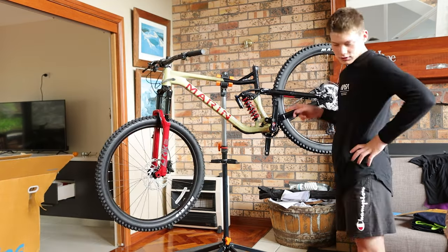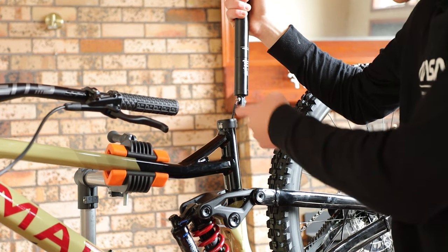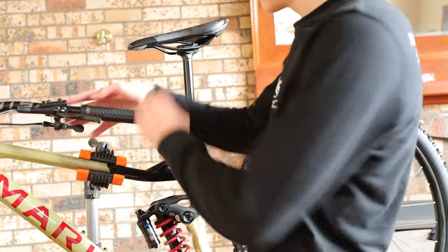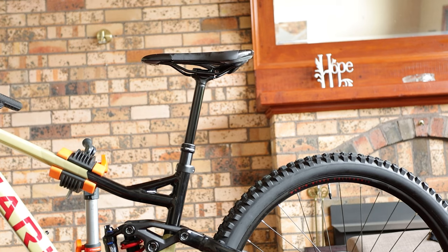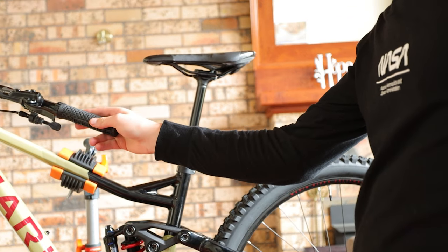Actually, let's do the bars first. I'm so indecisive. Yes, like that — got it. This is always a hard part. Let's do the dropper. It turns out if you turn the seat post upside down it makes everything easier. The dropper remote's installed, so if I go like that — bang, it works. I think it's time to take it off and get it set up.